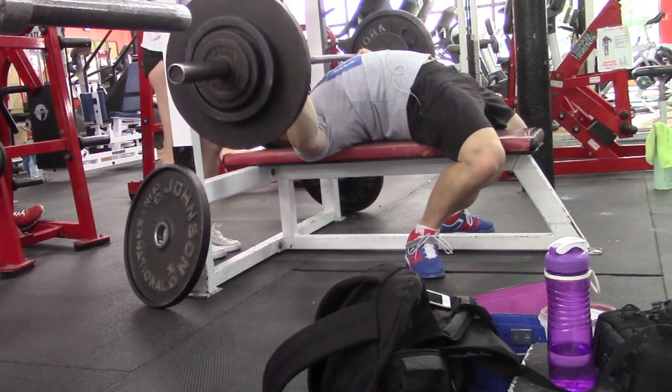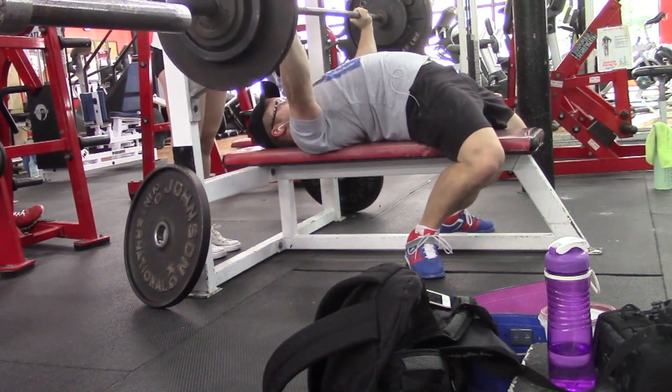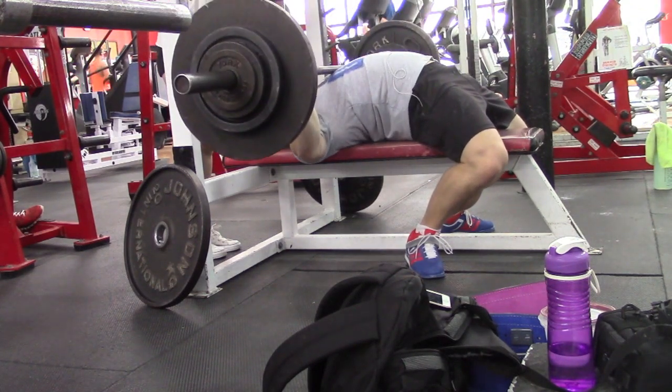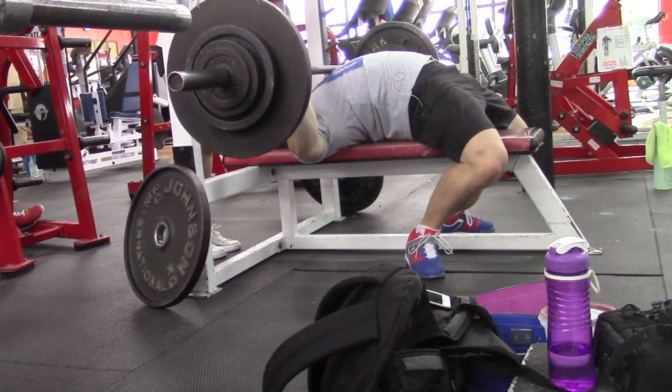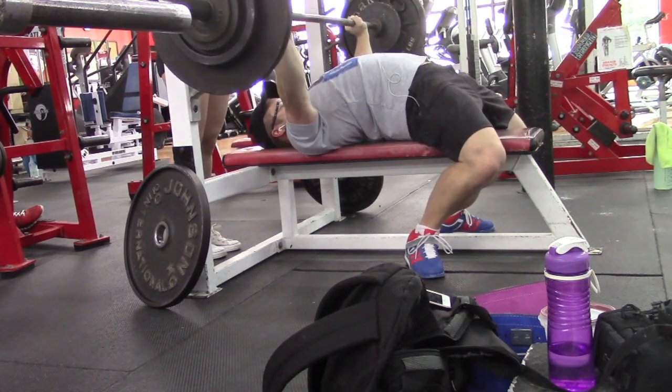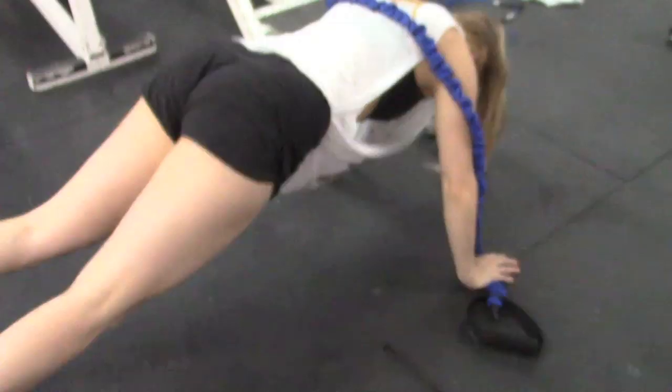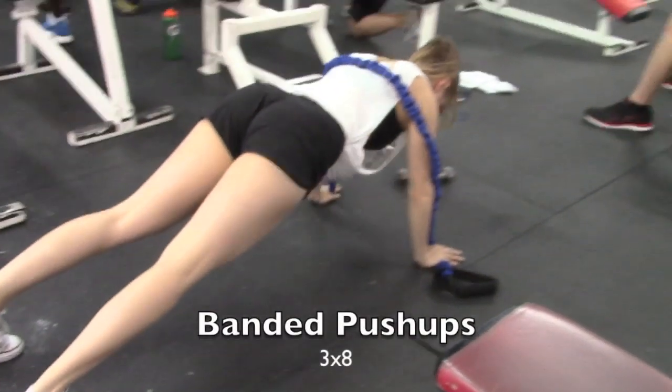He used to have the problem with his butt popping up off the bench fairly often — it was kind of a recurring thing when the weight got really heavy. But now it's not at all; it's like cemented on there. There's no way it's coming up, there's no room for movement. I'm just super tight on the bench now.